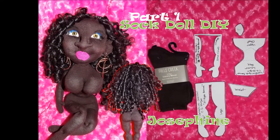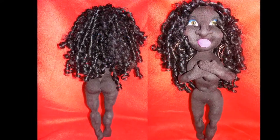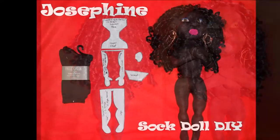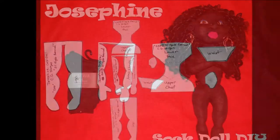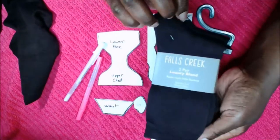Hello darlings, welcome to my channel. I am Cassandra George Sturgis. Today I'm going to show you how to make a sock doll. Her name is Josephine. Thank you so much for watching.